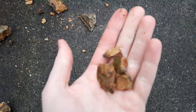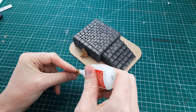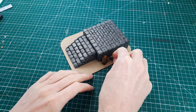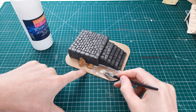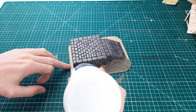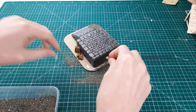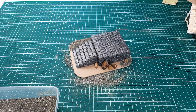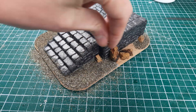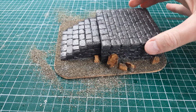Now that I had my three elements constructed it was time to breathe some life into the base. I started by gluing larger rocks I found in my garden onto the base. Then I applied PVA glue to the MDF, placed some smaller rocks into position, and coated the whole thing in sand that I got from a local beach. I continued and repeated this process until the whole base was covered, then set it aside for a couple of hours to dry.